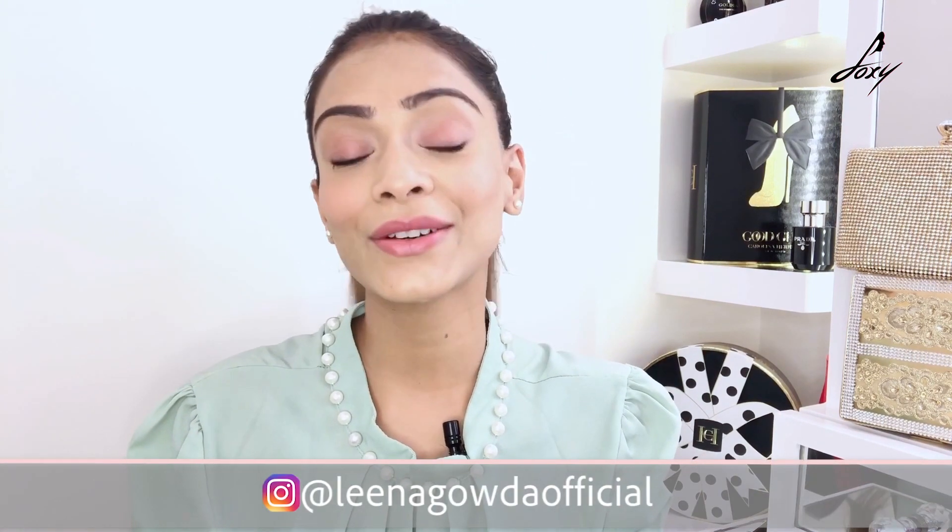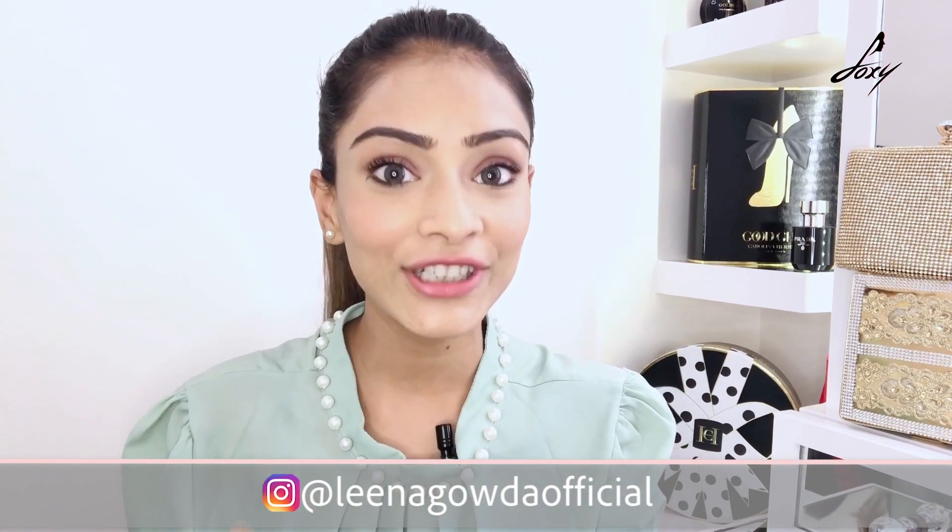Done with my makeup! I'm just going to quickly go change and be right back. Okay, guys, this is my final look — I changed into a formal top and tied my hair into a nice ponytail, and I'm all set for my Zoom call or presentation. I hope you enjoyed this look; it was really simple. Ask me any questions in the comments below, and please follow me on Instagram at leenagaudaofficial. Thank you so much for watching, bye!